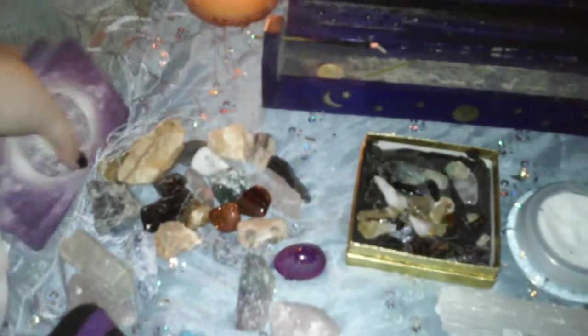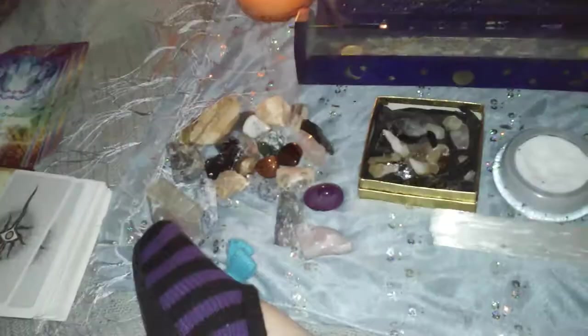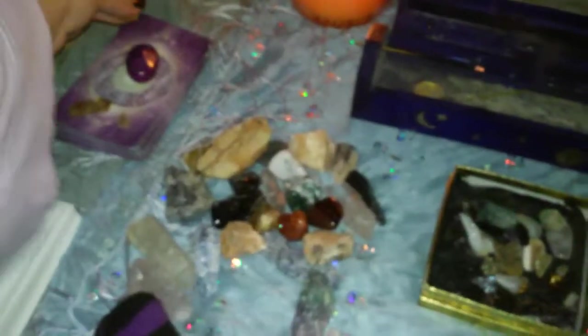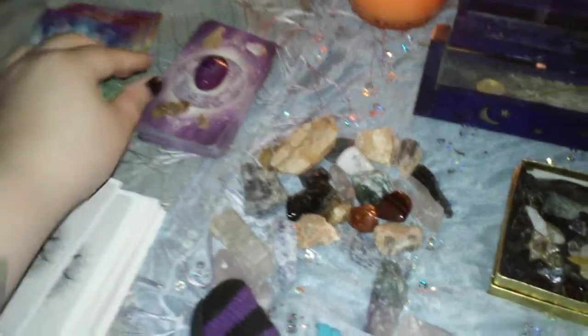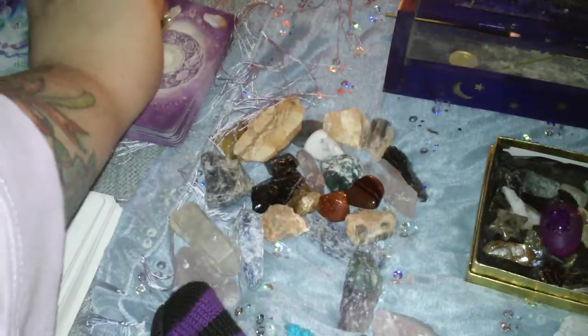A lot of times I like to set my cards on my altar and place a crystal on top of them. Sometimes I'll put little crystals on the sides and do a kind of crystal grid for them — whichever crystals I feel drawn to for that particular deck — and keep them on the altar that way.